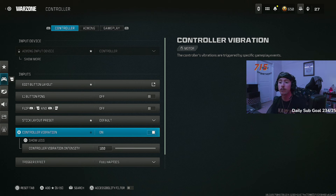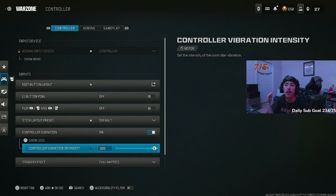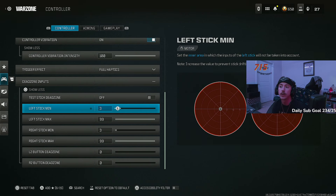I play with controller vibration on. Almost anybody anywhere is going to tell you to turn that off. I have never played any game without vibration enabled — I can't shoot straight without it. I've actually had to buy a new controller before because the vibration stopped working on my PS4 controller and I could not shoot straight. It doesn't provide that physical feedback while I'm shooting. So my vibration is cranked up to 100, even though everyone tells you to turn it to zero.